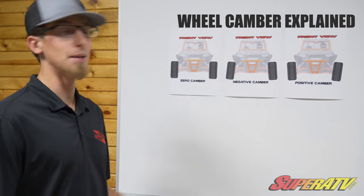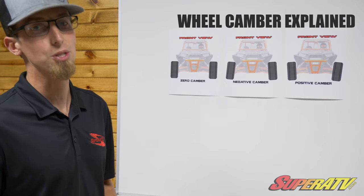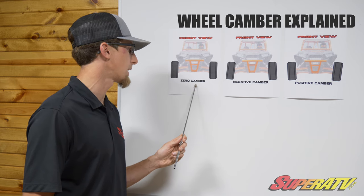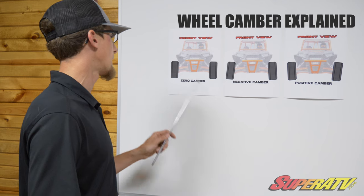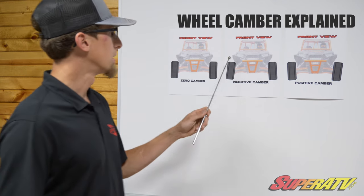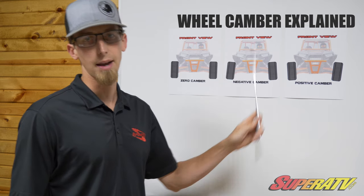As you can see here behind me, I've done some fancy Photoshop work to draw you guys a picture to show you just what I'm talking about. As you can see in this first picture, we have zero camber — that tire is standing straight up and down in relation to the ground. Negative camber is when the top of your tire is leaning in. Positive camber is when the top of your tire is leaning out.